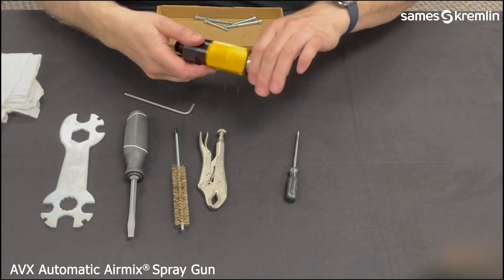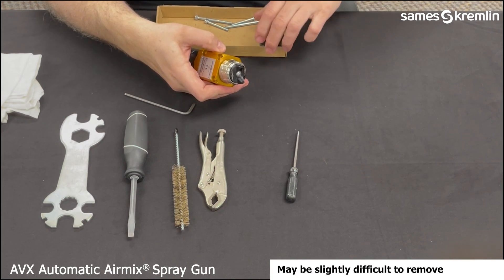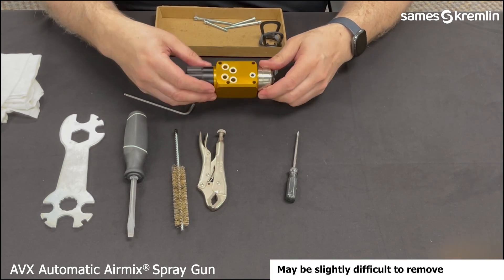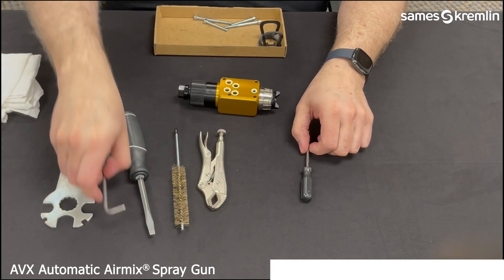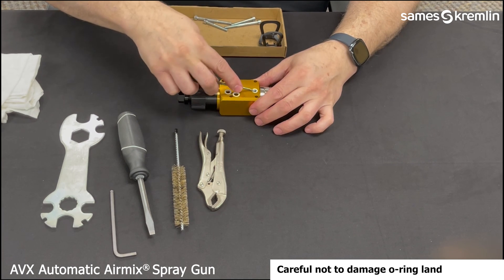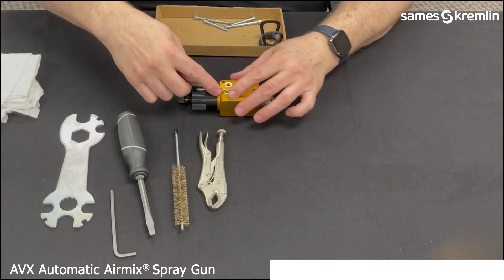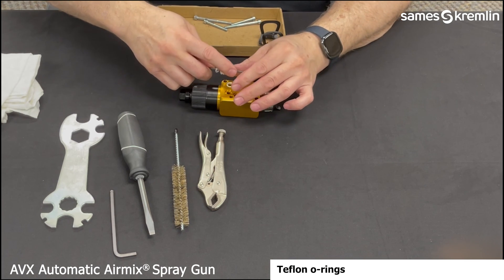Next, we will remove the guard from the air kit. Then, using the pick, we will remove the air and fluid O-rings from the bottom of the gun, putting those in the container also.